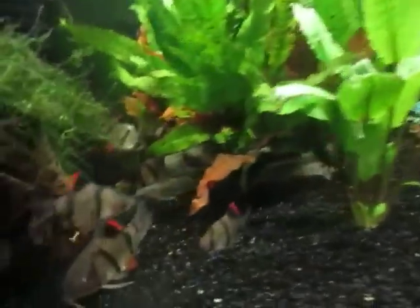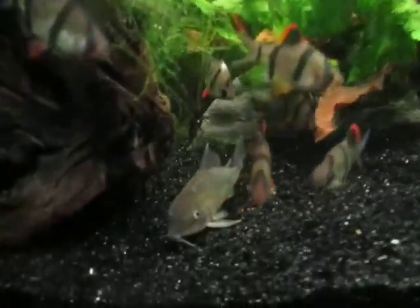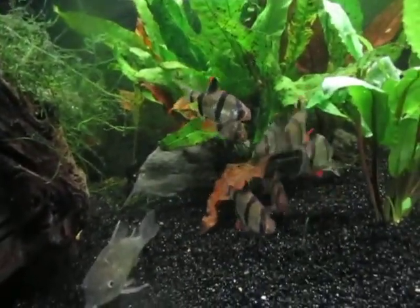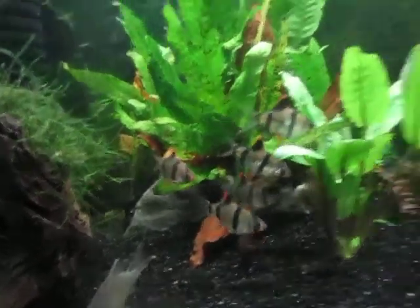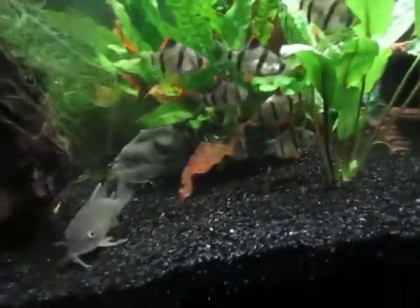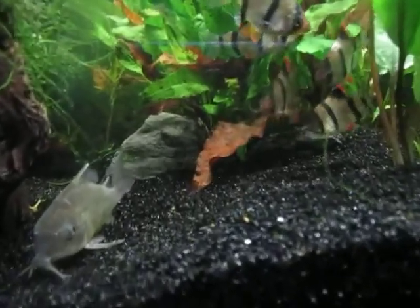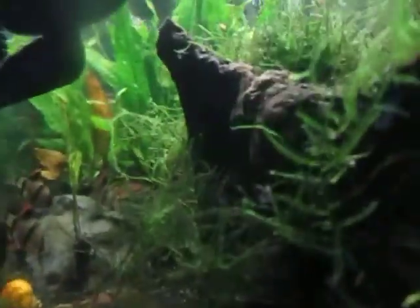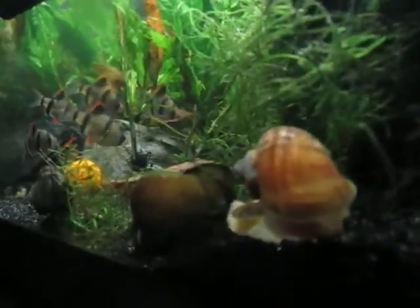And this school of Tiger Barbs, and the one green corydoras here — they're all hanging out together. And all the snails here — all the mystery snails.